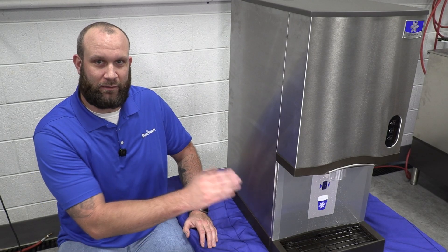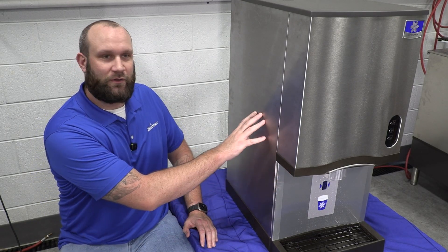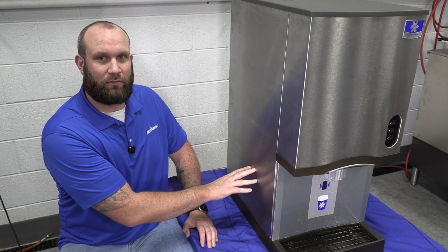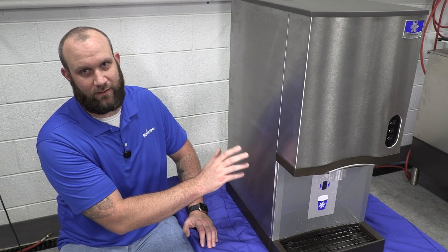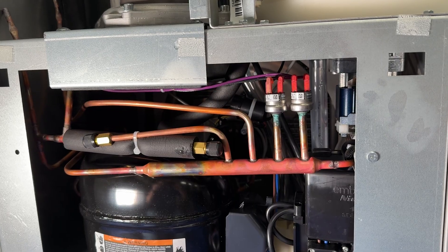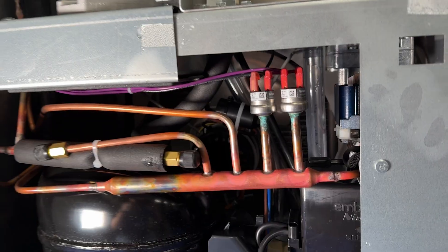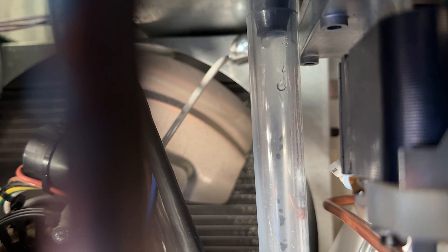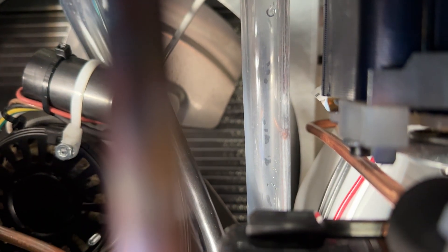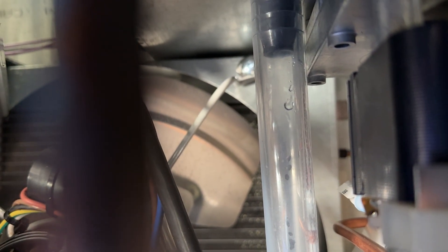Now that we've confirmed where our water is leaking from, the first thing you're going to do is remove the right-hand panel. We have a full video going over how to remove all the panels off this machine, so I'll leave a link below. With the right side cover off, we can now take a look at the drain hose that comes out from the bottom of the bin. We're getting a few drops, but with the amount of water that came out of that dispense head we should have a lot more flow. Sometimes this hose is clogged due to lack of maintenance and needs to be pulled off the barb and flushed out.